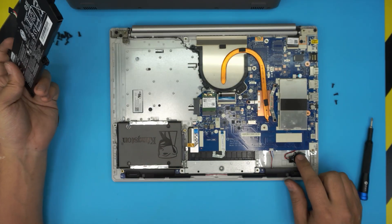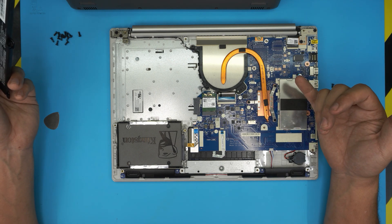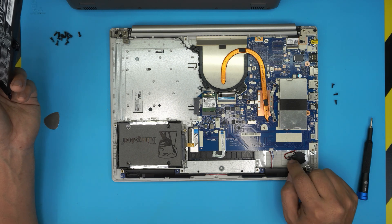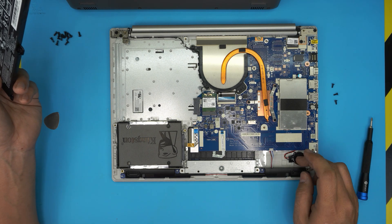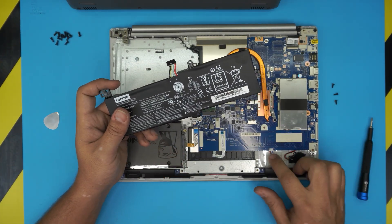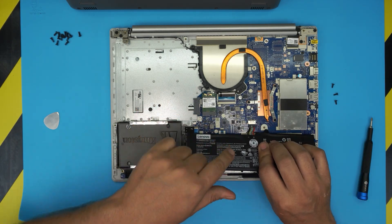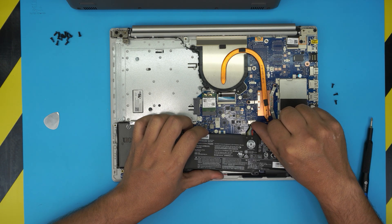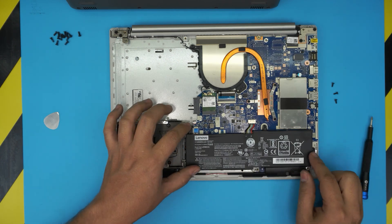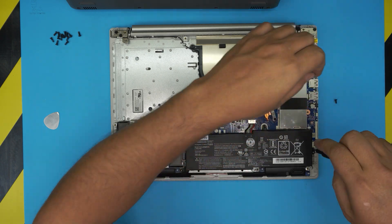There's also a BIOS battery right here — if your date and times are not keeping in the BIOS you might want to replace it. It's a one-jack tiny battery, but it should last about eight or nine years, so don't worry too much about that one. For the new battery, plug in the jack first — bring it all the way to the main jack and push it in. Then align the battery and replace the three screws.